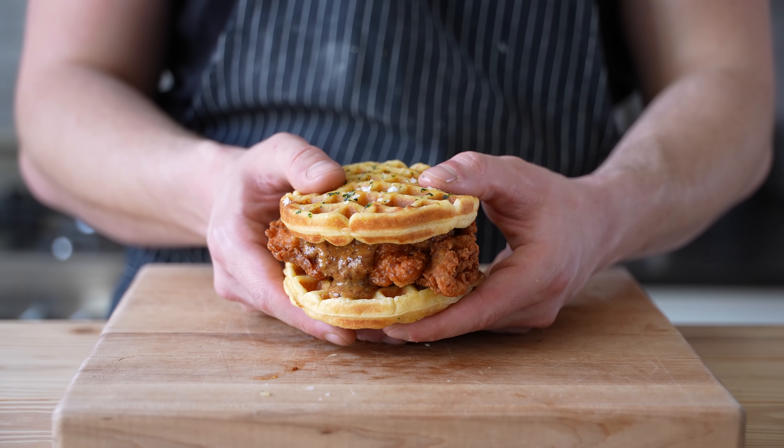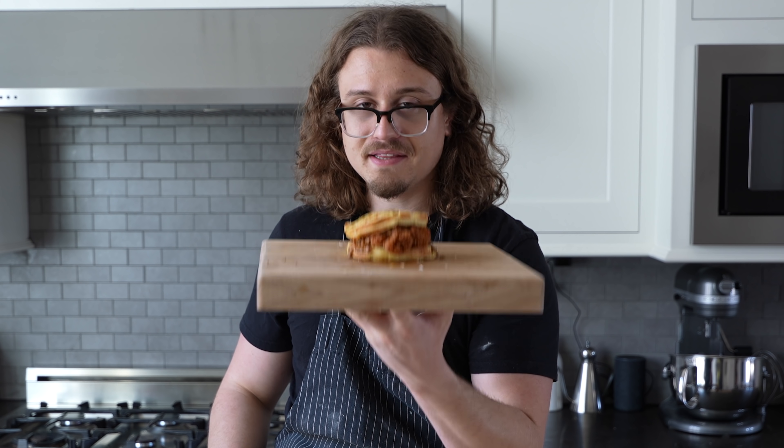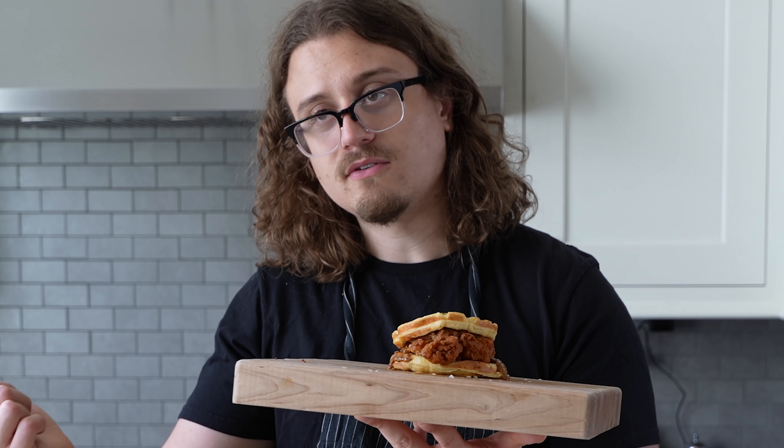We're making it savory and we're making it a sandwich — which, if you already made the batter and you've got it sitting around, you should 100% make this sandwich, or make the chicken and waffles. You decide what you want. Point is, chicken and waffles! Perfectly done, as you saw. I would recommend not eating these for breakfast unless you want to go to sleep immediately afterwards.